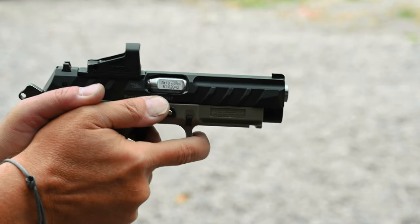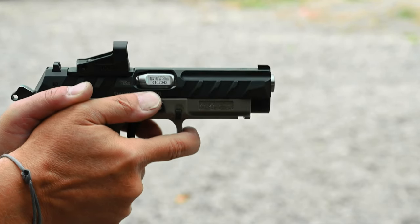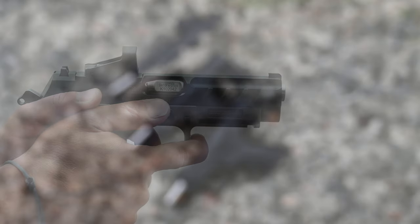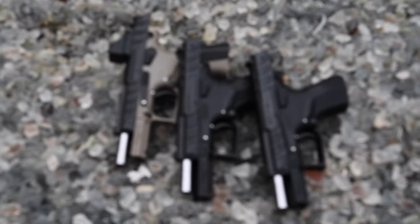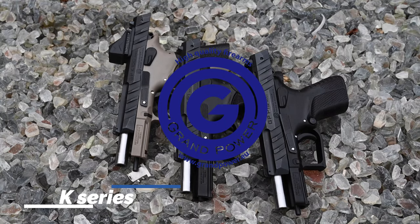Looking at our handgun lineup, the K100 pistol is the one that started it all. The patented rotating barrel, which made the gun so unique, has since been proven by winning countless dynamic shooting matches and world championship shoots around the globe.